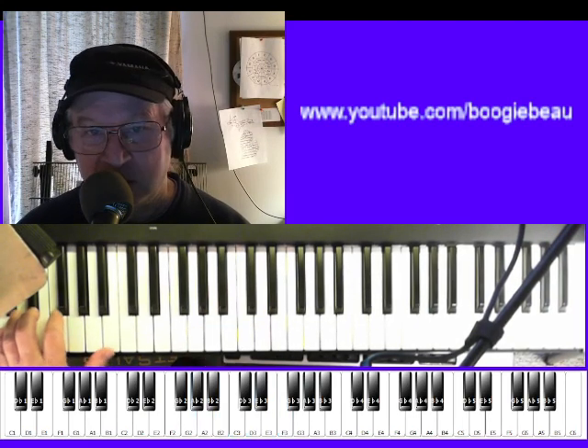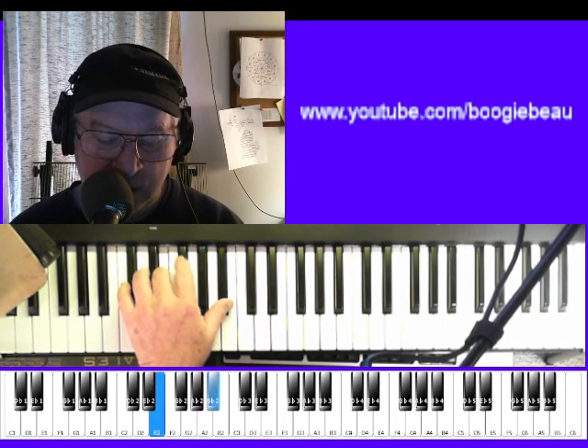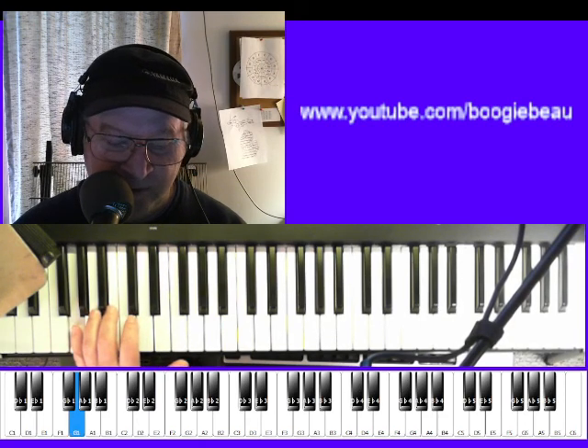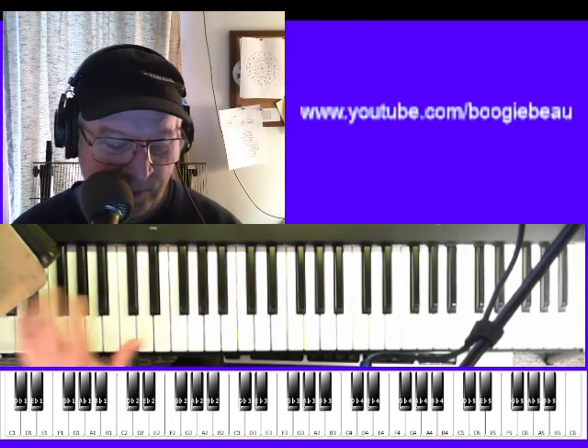Now, the way I'm going to play that is: play the root, then we come up and play the 3rd and the 7th, and we come back down. Hit the 5th. And back to the 3rd and 7th again, yeah.